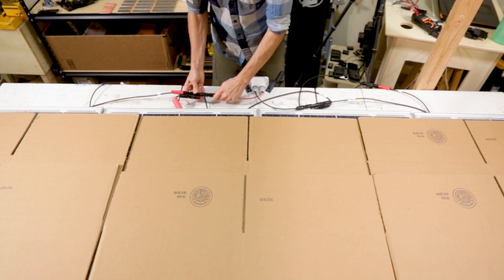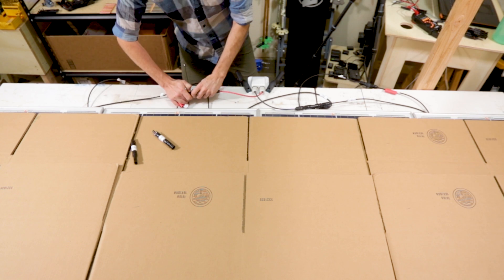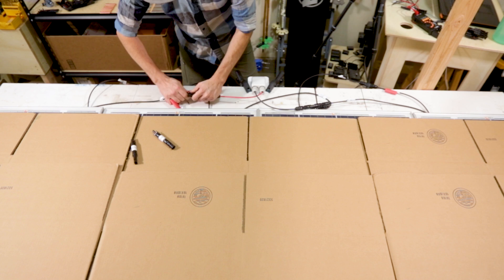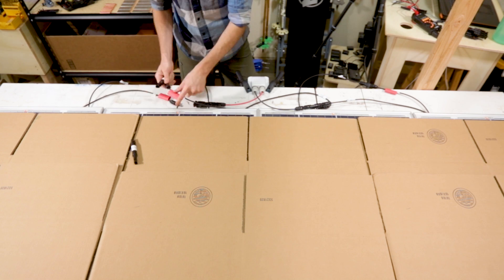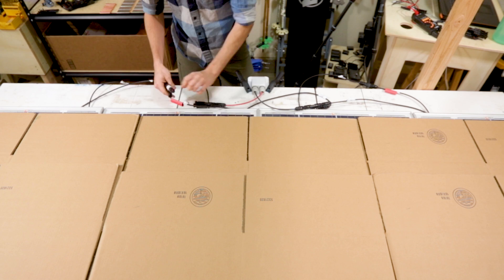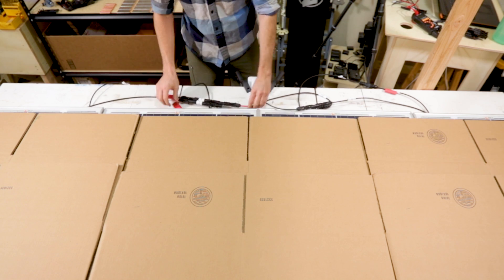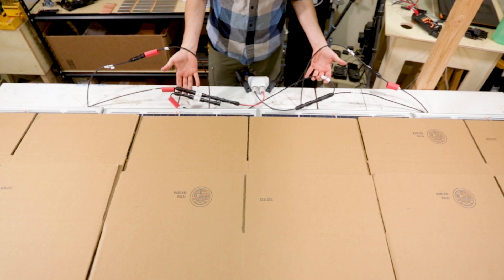If the array needed fuses, I would attach the MC4 fuses to the positive MC4 connector between the combiner and the panel wires. Some arrays need fuses, some don't. You can rely on my free wiring diagrams to show you when to use them or not, but we'll be covering the why in a future video, so consider subscribing.